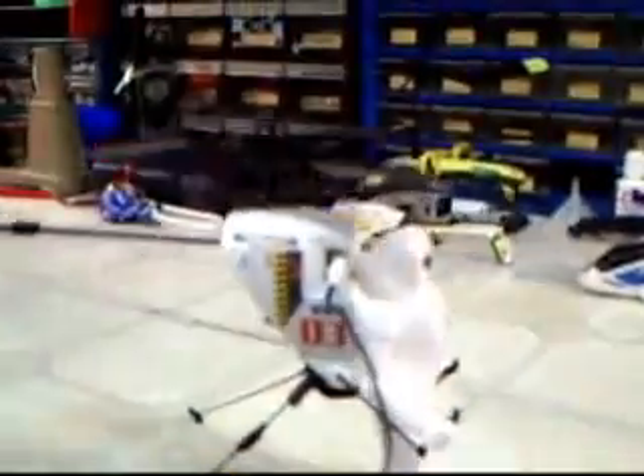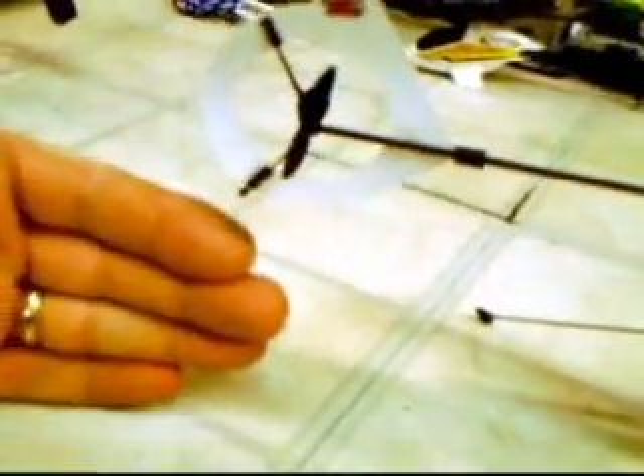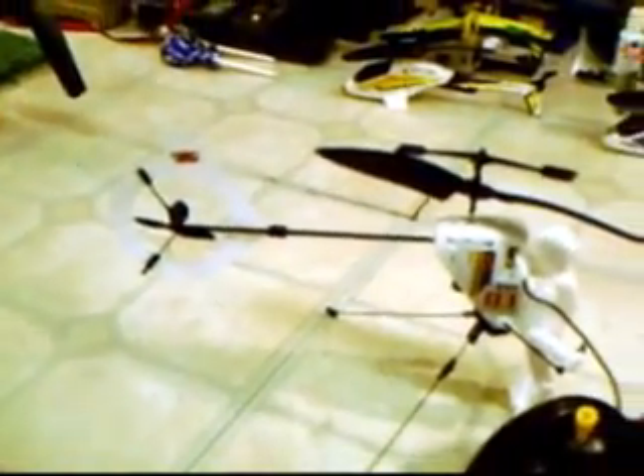Another thing I'd like to point out is that the fin back here may look kind of small, but there is a lot of area there, and that keeps the tail from buffeting or moving too fast. There is actually more area on this fin than on my Honeybee. So this stops the buffeting in flight — much more stable.